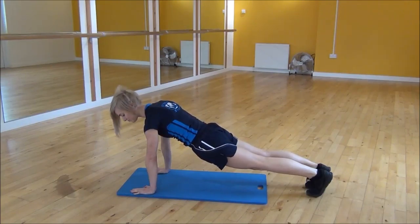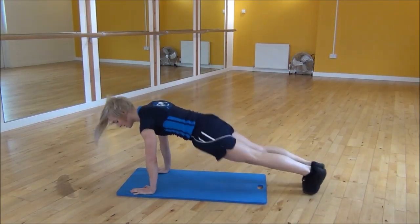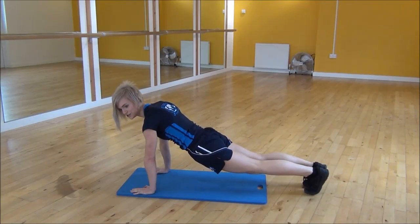Keeping your core nice and tight, you're going to jump your feet towards your chest. So you're going to jump up and then jump back. As you jump back, you need to make sure you go back into your start position, which is in the press-up.